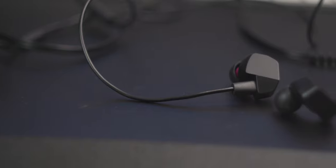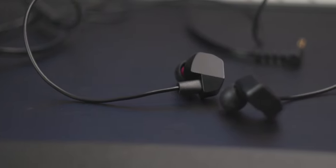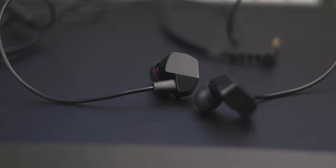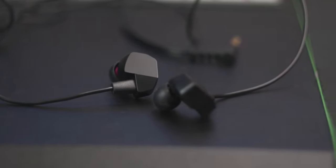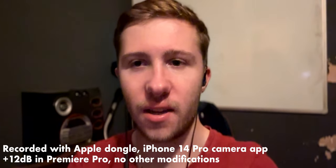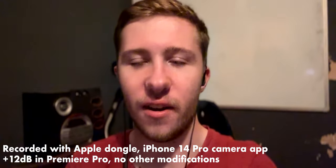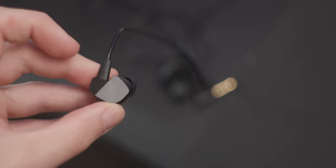I would have given it a pass if it were detachable, because then I could put my own cable on it. It has an inline mic with some buttons, which is useful, and a four-pole 3.5mm single-ended connector — four-pole because it has a built-in microphone. I'll put a sound test in now: this is what the microphone sounds like on the VR3000.